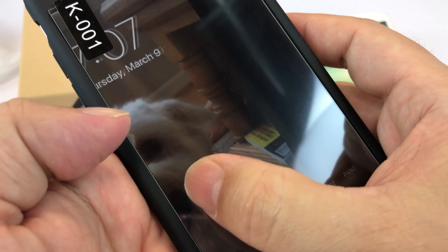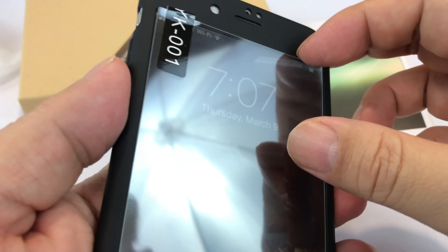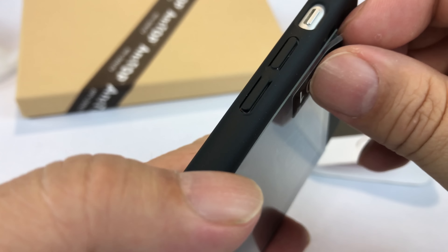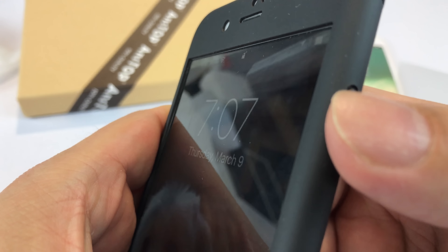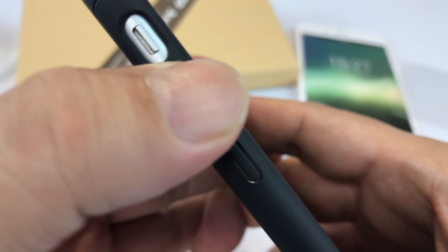It's still perfectly touch sensitive through the glass. I haven't applied it yet because I'm going to apply it to my iPhone 7. And the buttons — look at that — no problem, work just fine and click everything just fine.